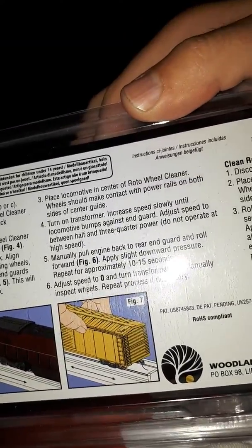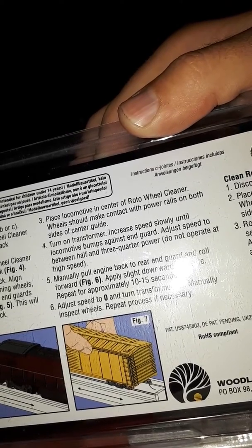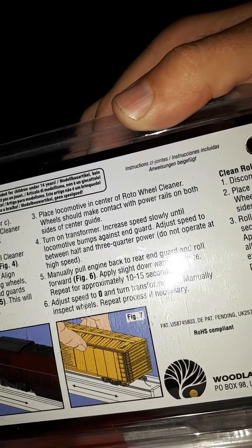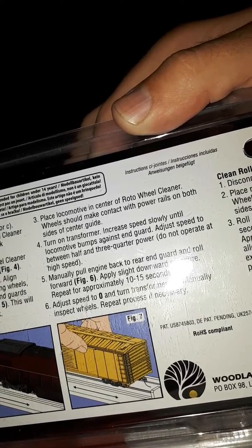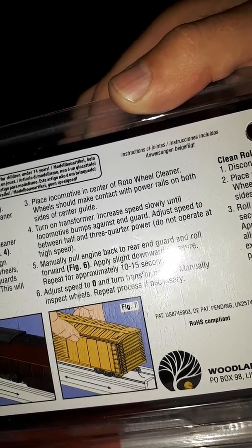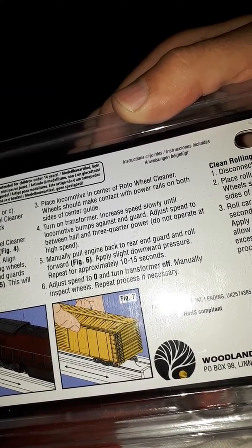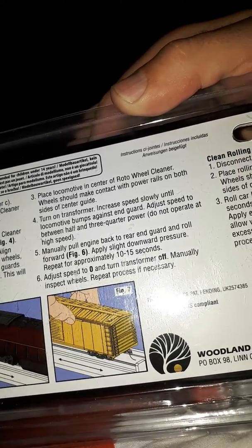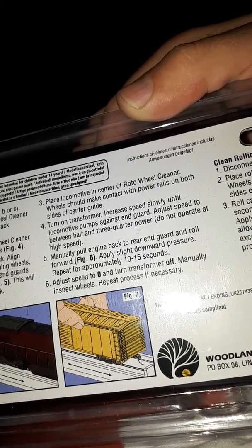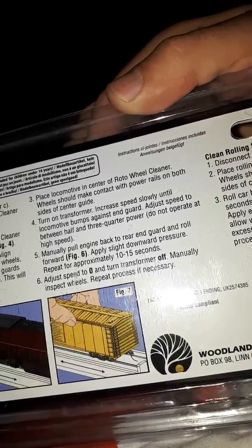That's shown in the picture in the box. Turn on the transformer of course. Increase speed slowly until the locomotive bumps against the end guards. Keep to between half and three-quarter power — do not operate at high speed. Move the engine back to the rear end guard and roll forward. Apply slight downward pressure and repeat for approximately 10 to 15 seconds. Set speed to zero and turn transformer off. Manually inspect wheels and repeat the process if necessary.